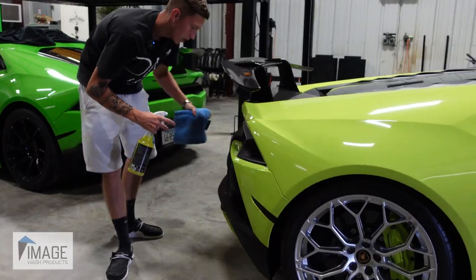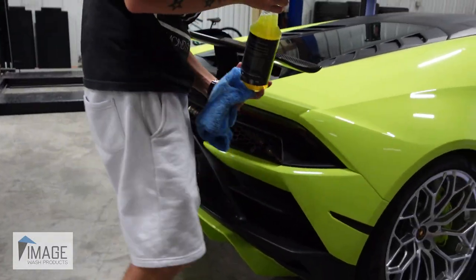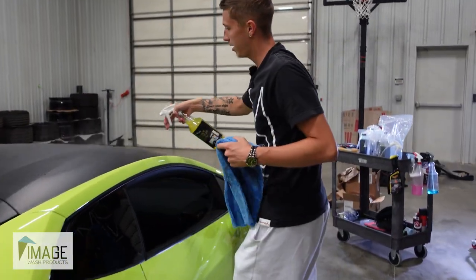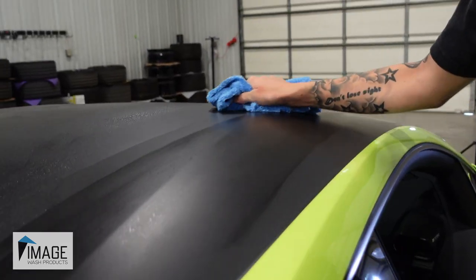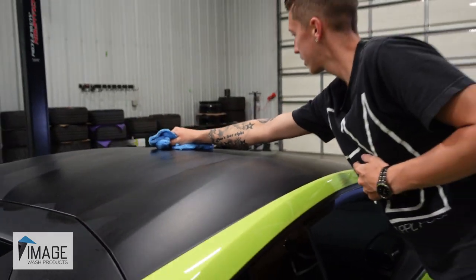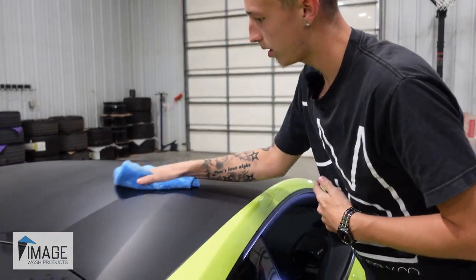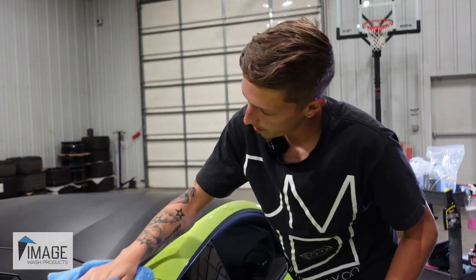Now we're going to tell you all about these products. Huge thanks to this month's sponsor, Image Wash Products. This is a straightforward product line — there's no need for 50 different soaps that smell slightly different but do the same thing like the other companies out there. All the products are safe on any type of vehicle, safe on all exterior vehicle surfaces: gel coat, clear coat, polished metals, plastics, rubber, and any other exterior surface. There's a 30-day money-back guarantee on chemicals. Returns are easy, they got super fast shipping, best-in-class customer service.